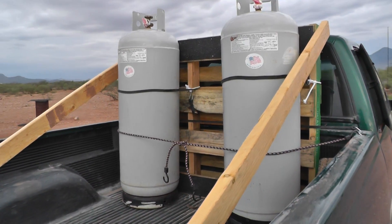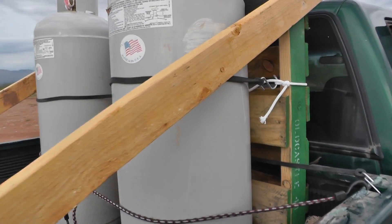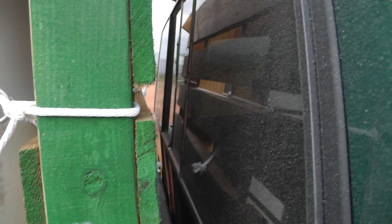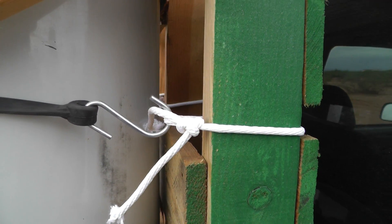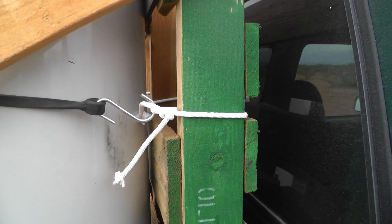I have to show some of the scrap materials we used to build this particular rack. You don't want anything crashing into the glass back here or tipping forward — like a loose tank — and that's why you need a rack. That's why it's called a headache rack, so you don't get a headache.